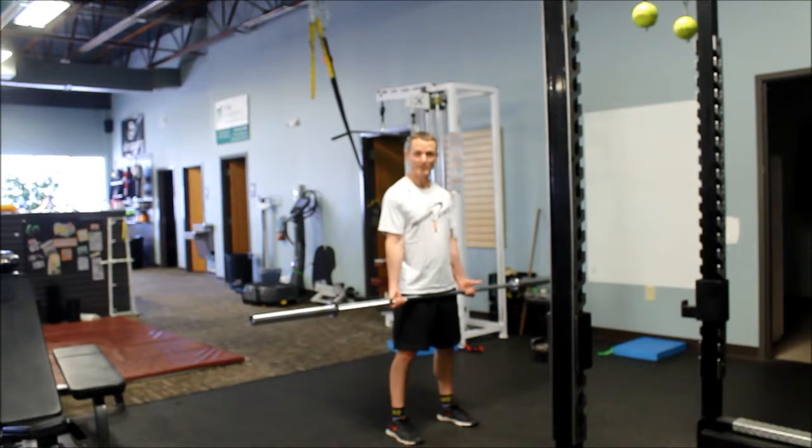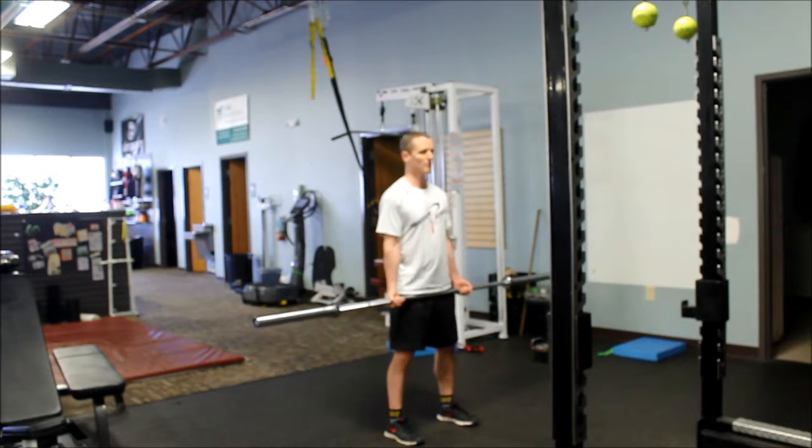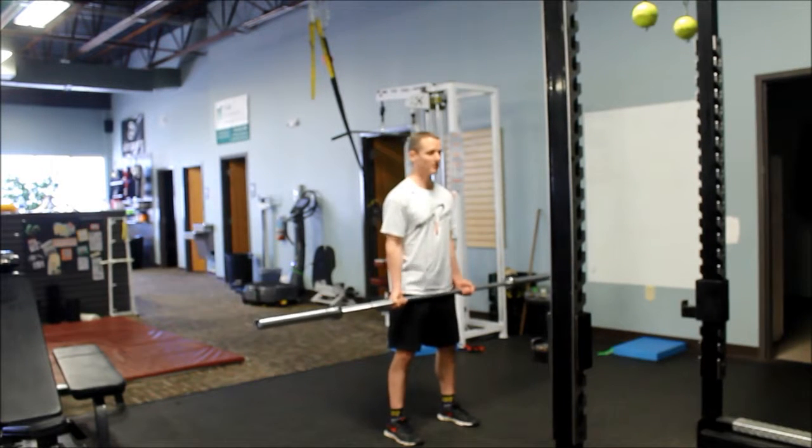Make sure that you've got your pinkies into the bar. A lot of people don't get a full grip of the bar. So full grip, grab hold of that bar, elbows tucked into your sides.